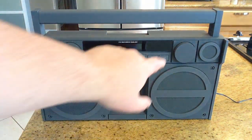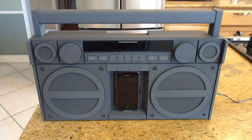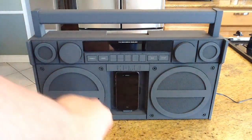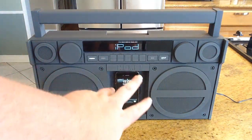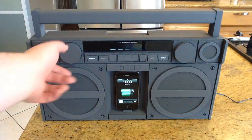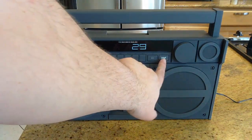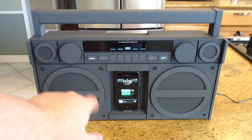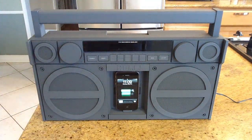There's an FM radio with digital tuning, and it's got SRS TruBass so you can adjust the bass level up and down to change the quality of the music. You can turn it on and off, and it makes a real difference — especially if you're listening to something bass-heavy like rap.